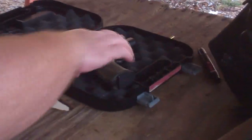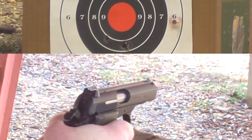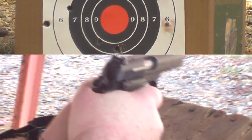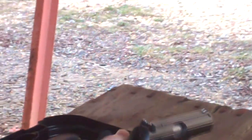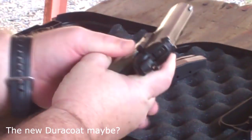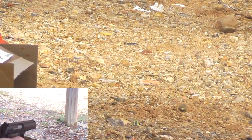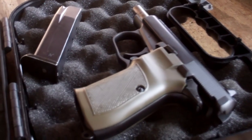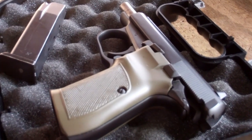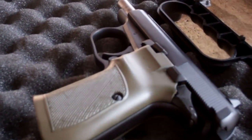You see that bottom target? I'm gonna try for that middle circle. I'm really liking the CZ — it's a lot smoother than the P-64. I think it's gonna be more accurate. I'm gonna find out when I go down to check that little target.